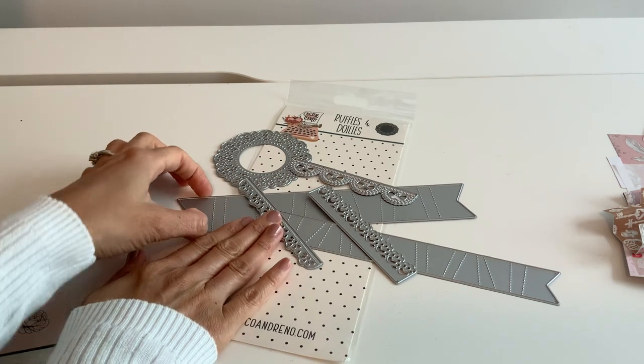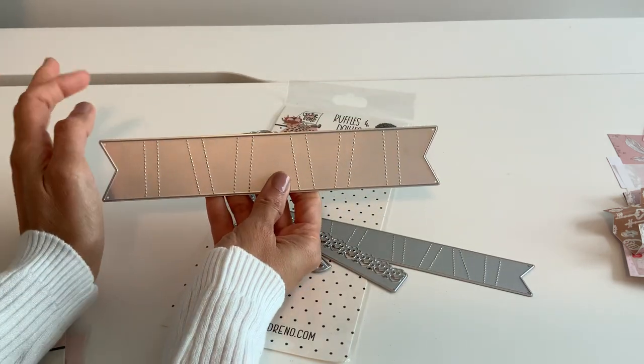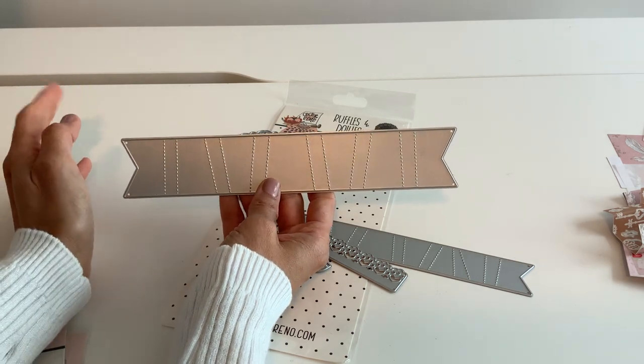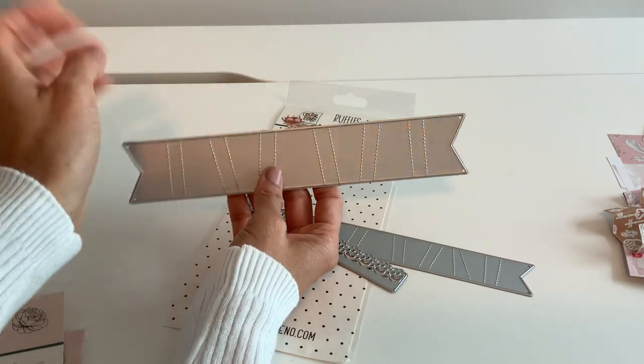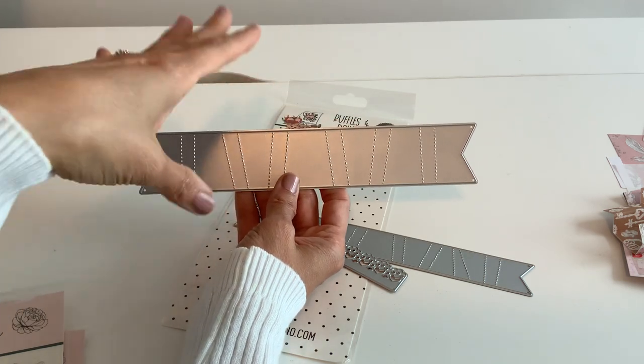This is Ruffles and Doilies, which you know you can't go wrong with. But I am awful at making ruffles myself on the sewing machine. I had a small banner collab during the holidays, but I was like, oh my gosh, we need to make it bigger so we can use it on bags and things.